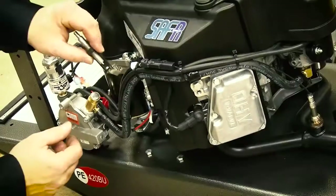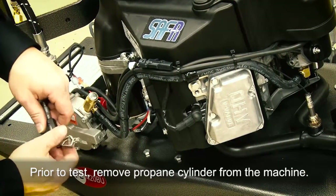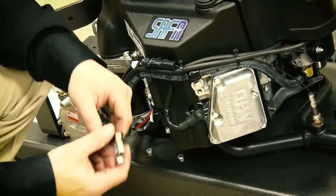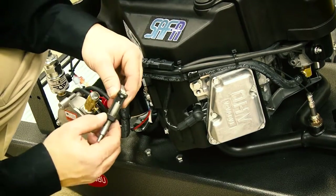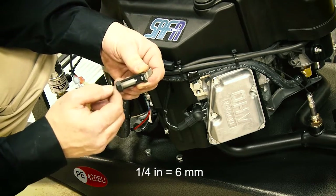I'm going to show you the easy way to check the spark on the FS-481V engine found on the Pioneer Eclipse 420BU burnisher. To have enough spark to actually fire under compression, we have found that the spark needs to jump at least a quarter inch air gap in atmospheric pressure.